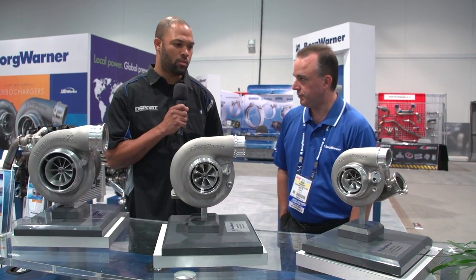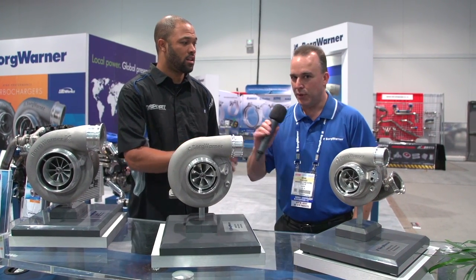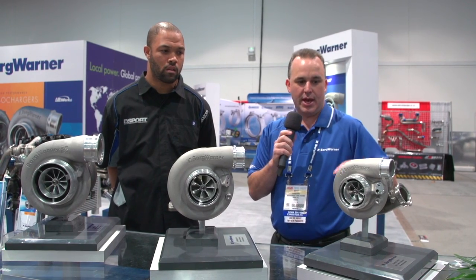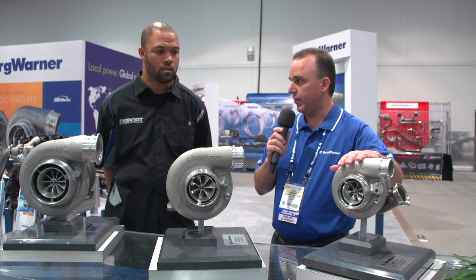One more question: do you know the MSRP on each of the turbochargers? Well, we're the factory so we sell to distributors and can't exactly tell them what to sell for, but I believe this unit is in the $900 range and probably in the $800 range on the S200s. A bit more for the S400s — I would expect to pay around $1,400 for those. But again, those are just suggestions; the distributors set the price.